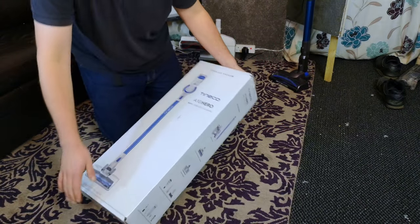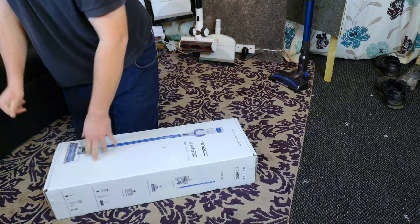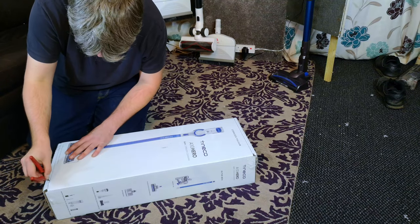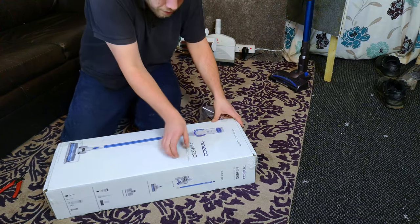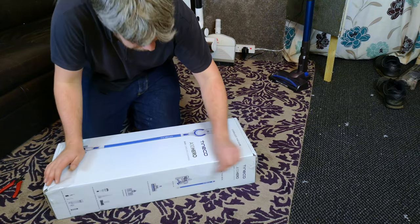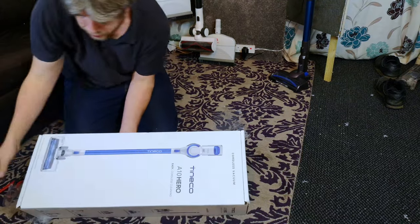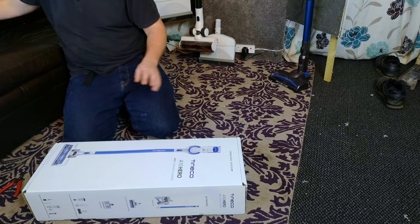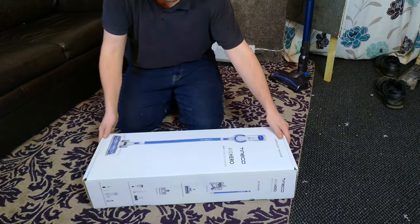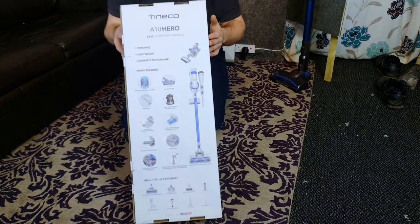Hello, vacuum cleaner chums! Black Friday is upon us. I need something sharp to open the box. The link in the description is where you want to go for the current price, as it may differ from the Black Friday price. Normally it's about £170–£180 to give you some context. The A10 Hero comes in a very nice, typical Tinko box.